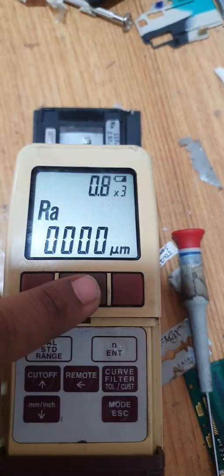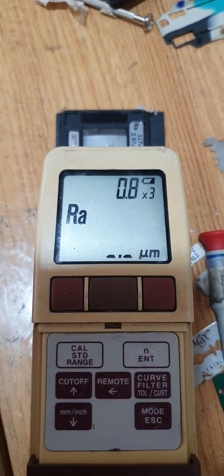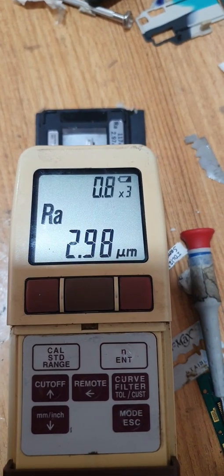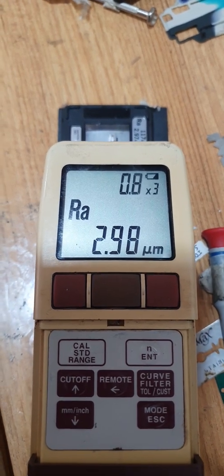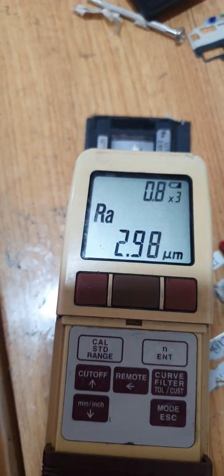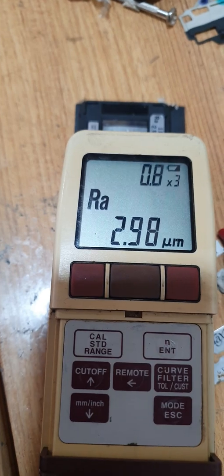Let's check again. Now the reading is 2.998, which is okay. As per the Mitutoyo standards, the accuracy of this master is 3 plus or minus 3 percent of 2.97. If you like this video, please like it and subscribe to my channel.